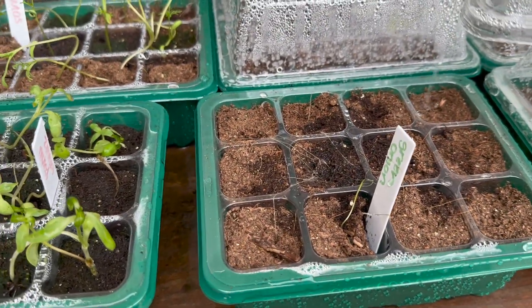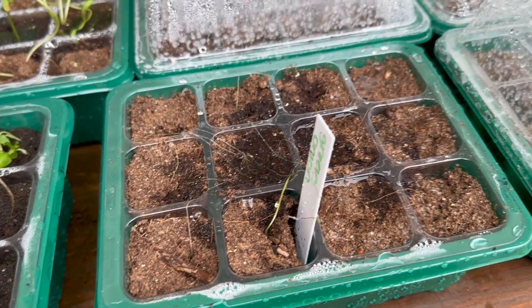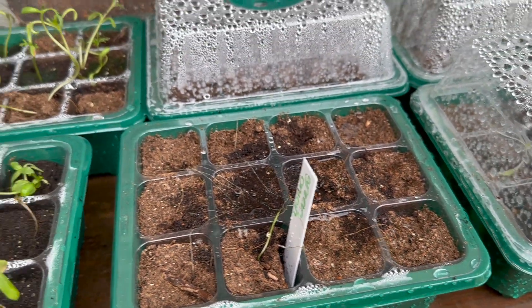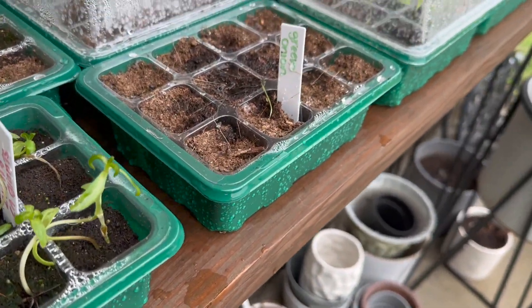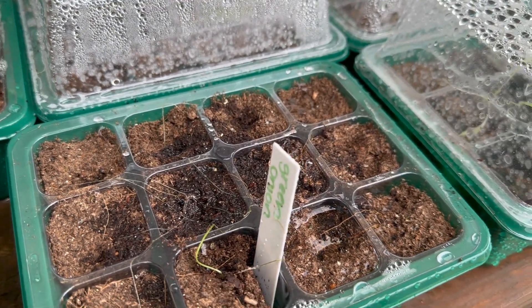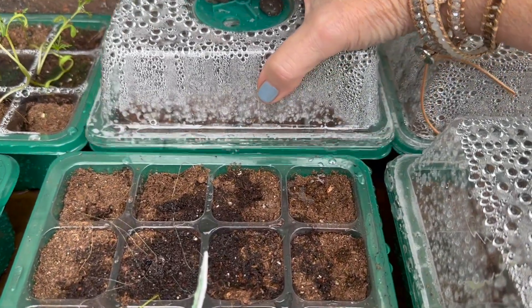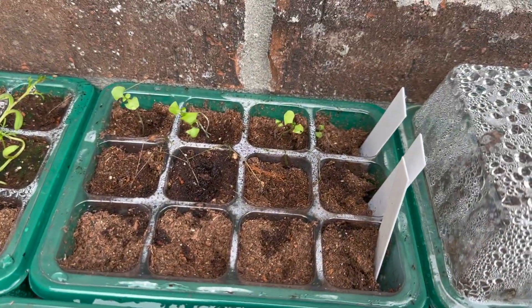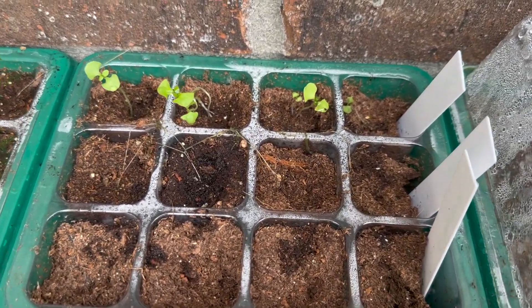Oh no — my green onions. Yeah, I'm going to say that's a fail. But good news — we have one. That's not looking great. But I have some green onions growing inside the house — we'll look at those too. Over here: cilantro, nothing. Spinach, nothing. And basil is growing.